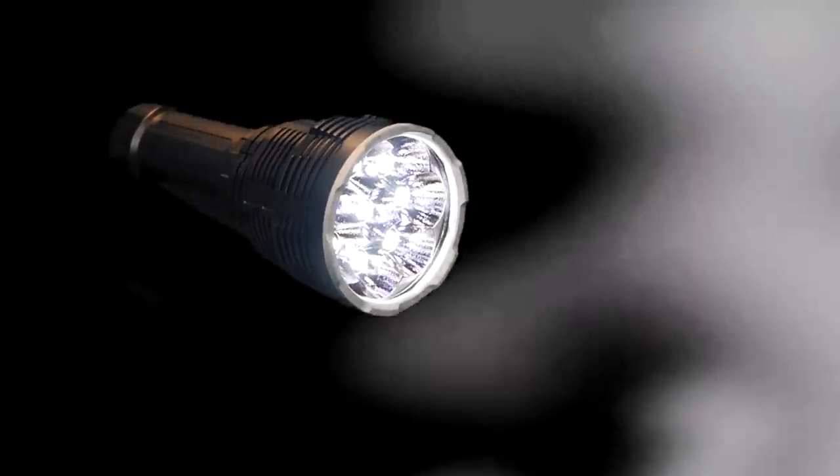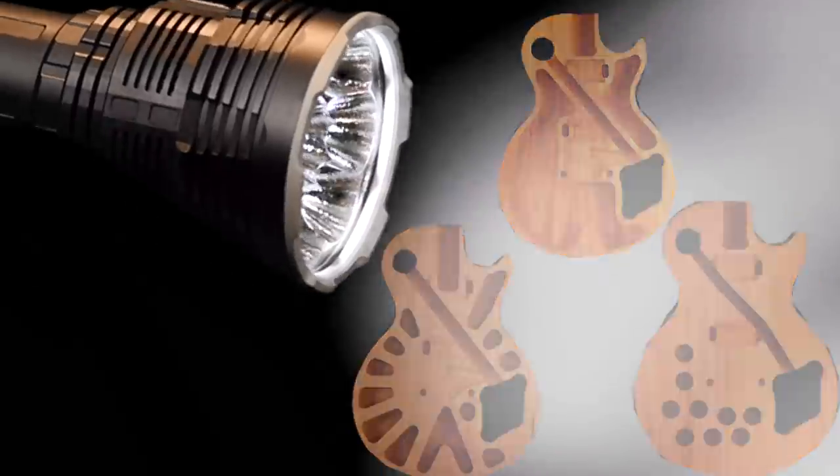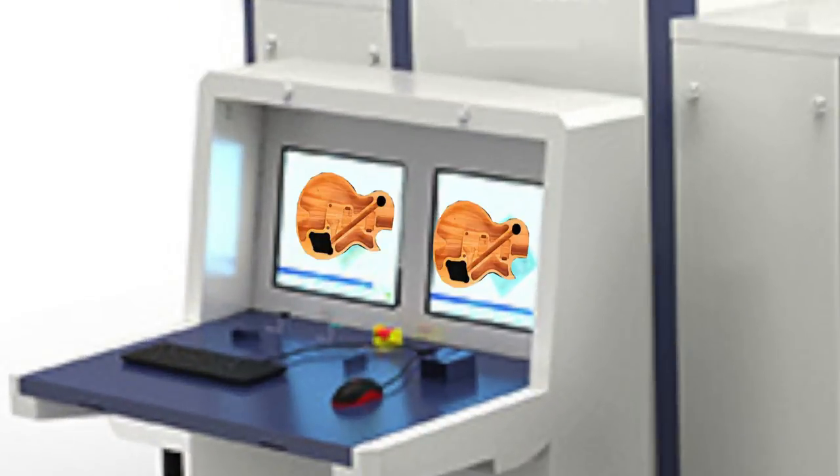Can you check for weight relief with a powerful flashlight? Let's find out. In a previous episode, I talked about how I wish I could get an x-ray, that way I could check the weight relief of every guitar I review.